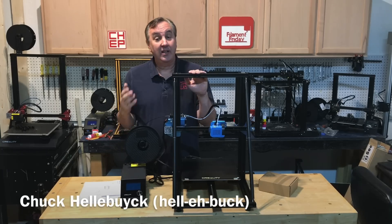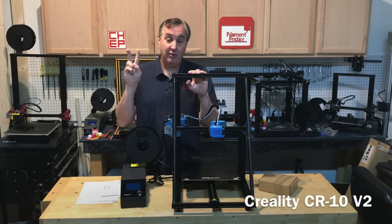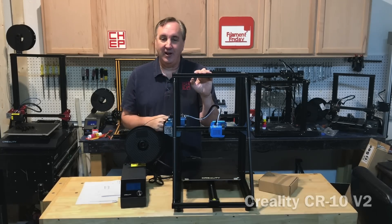On today's episode we're going to take a look at the latest Creality CR-10. This is the CR-10 version 2. I'm going to go through all the different features, give you my opinion of it, all in today's Filament Friday.